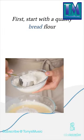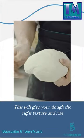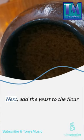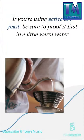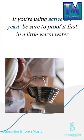First, start with a quality bread flour — this will give your dough the right texture and rise. Next, add the yeast to the flour. If you are using active dry yeast, be sure to proof it first in a little warm water.